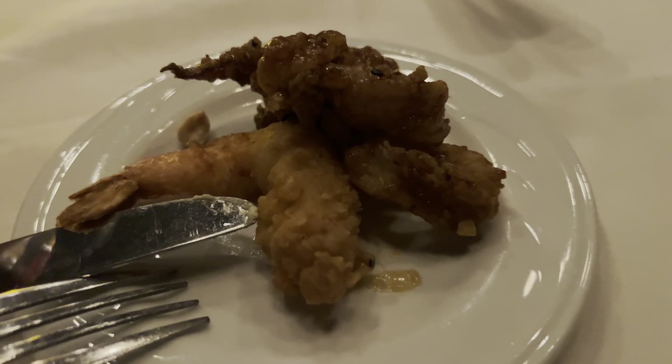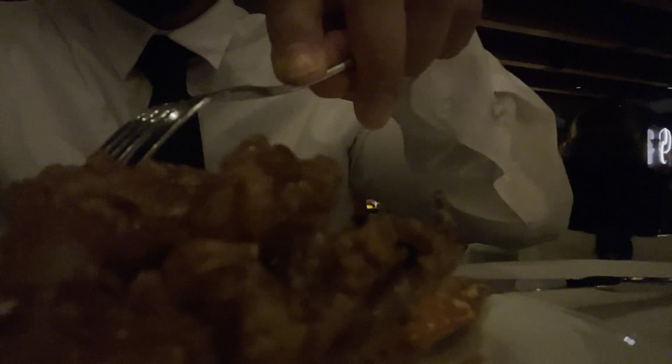Alright guys, gonna try the calamari and some of the shrimp. Look how big that is too — it's pure squid. It's mainly squid. You know how a lot of places you go to, it's a lot of batter? This is a lot of squid meat. Mmm, oh my god, that squid is good.